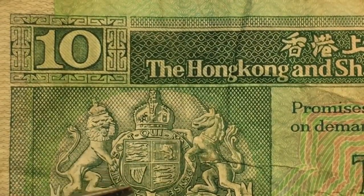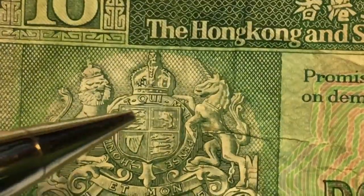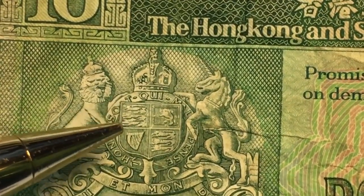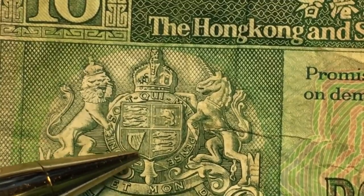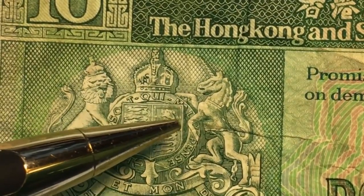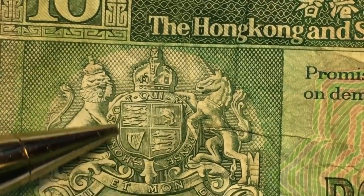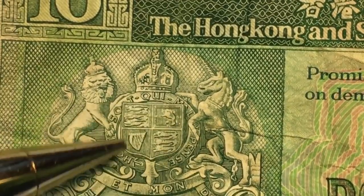If you look here — and those of you who collect British coins will recognize this — this is the lion passant and the Irish harp. This is a symbol of Scotland, Northern Ireland, Wales, and England.